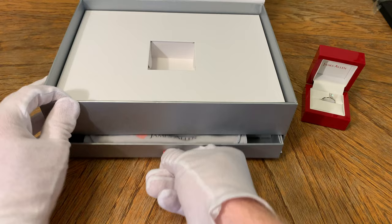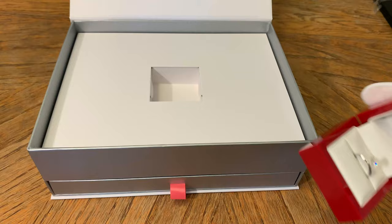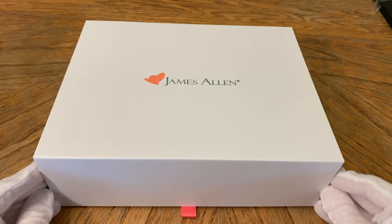In the bottom drawer here, this is where you're going to find all of your paperwork for your diamond, and you're also going to have a nice little cleaning cloth from James Allen. Inside that paperwork, we'll go ahead and pull out the diamond report. Let's put the ring back in the box and take a look at the official diamond report for this oval diamond.